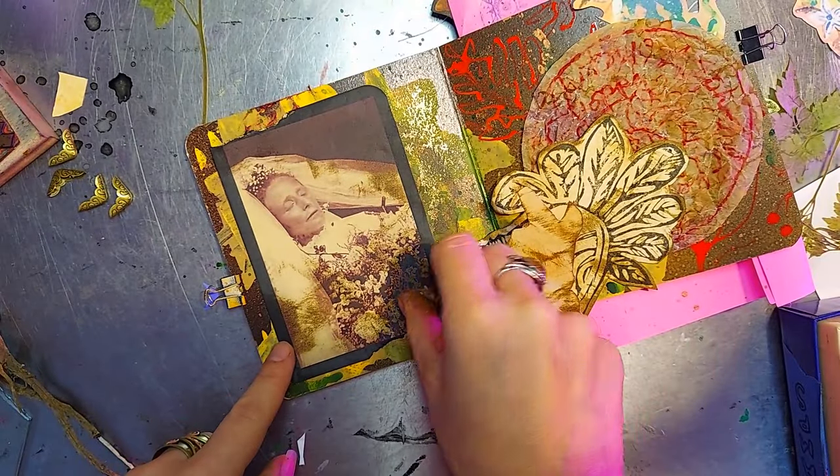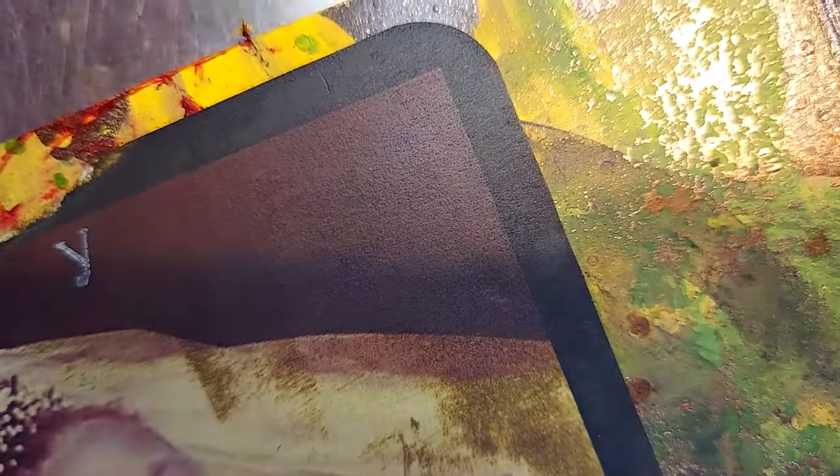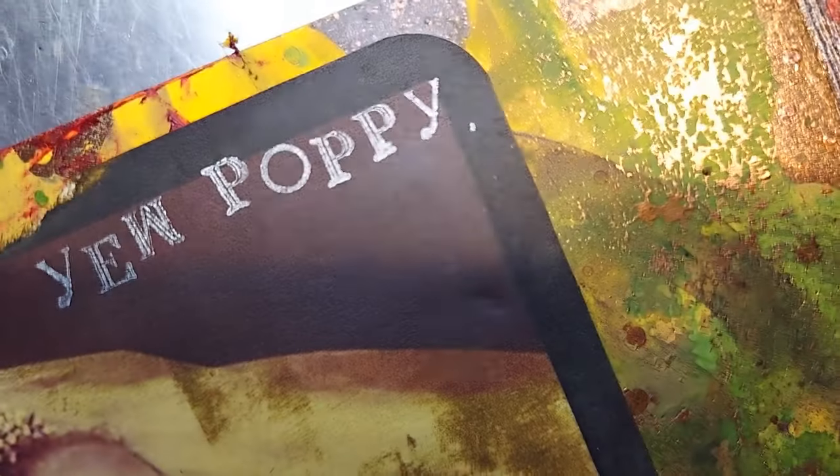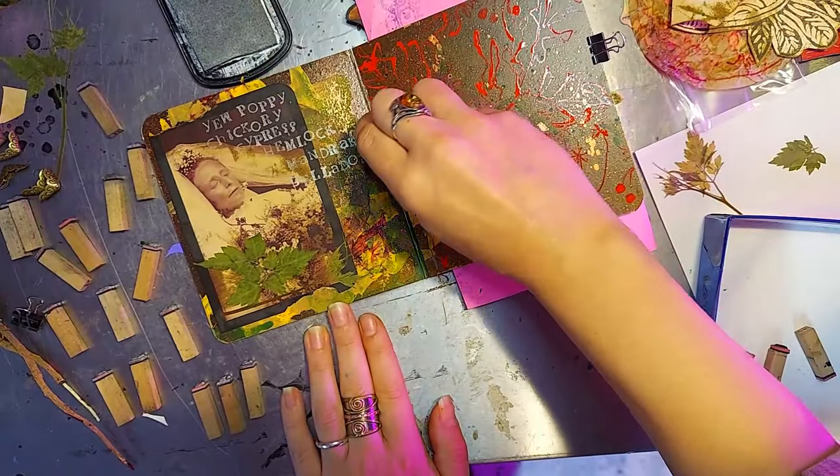Now this is a really beautiful image — this is a funerary photograph and I think it's beautiful. I especially love the texture of the bouquet that she's holding. And that is going to provide sort of a reveal behind our transparent flap that we made before.